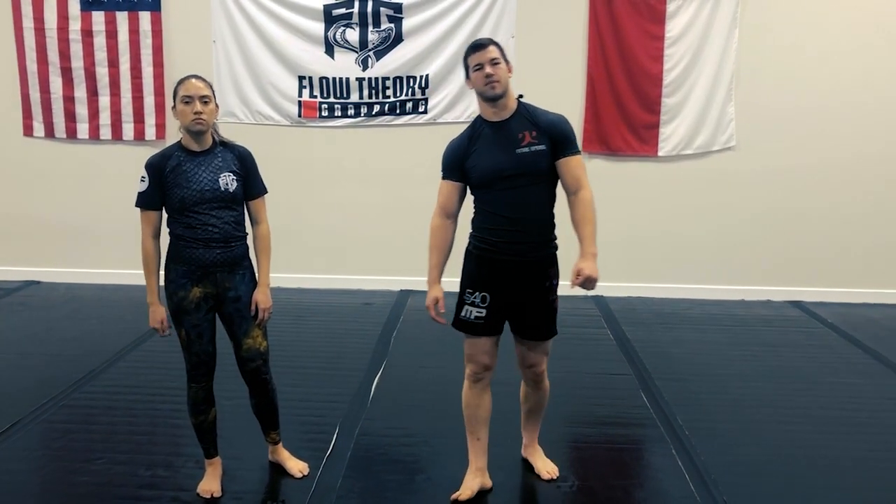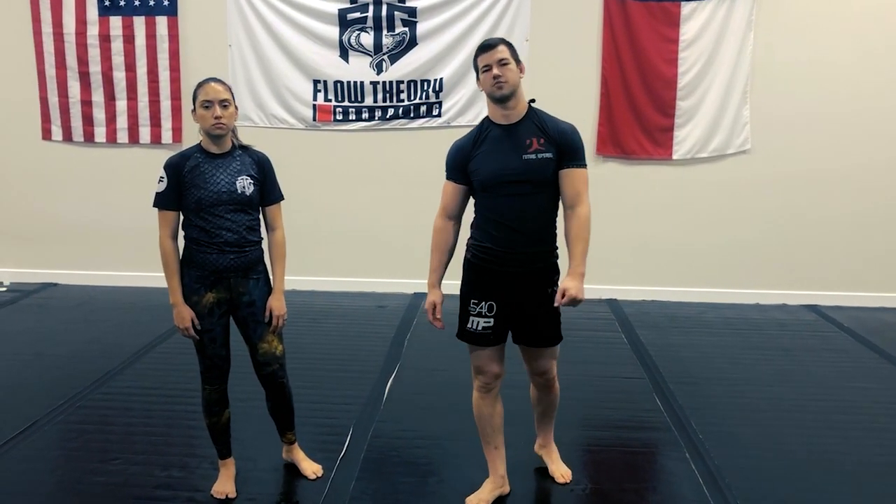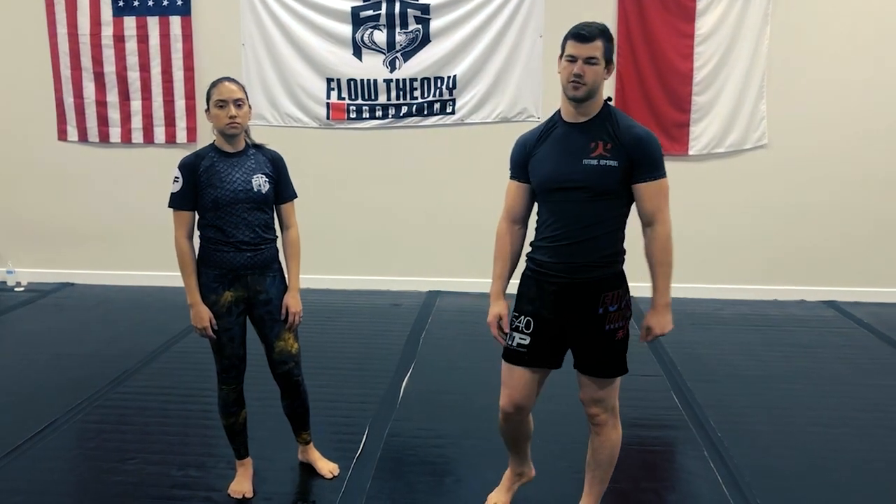Hey guys, Caleb Yonkers with Flow Theory Grappling. Today we're going to be going over how to pass the lockdown from half guard.